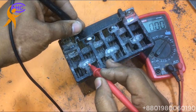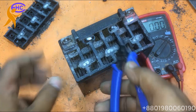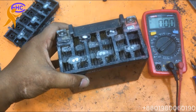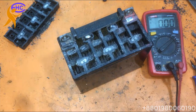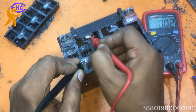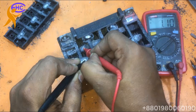Need to check if this cell is dead or fused already from the connector. I'm cleaning the connector, now checking. The connector got voltage — that means the connector has a problem. The cell got voltage, so the connector has the problem.